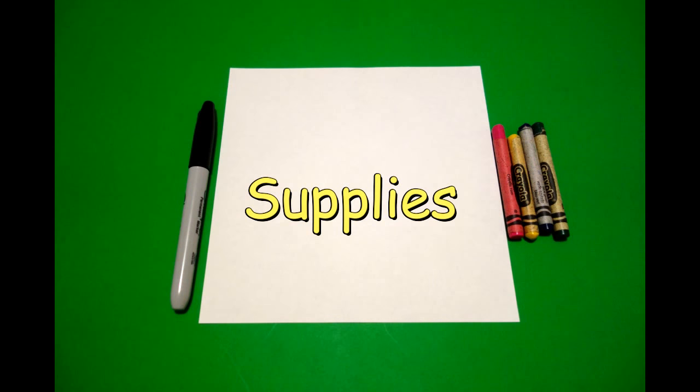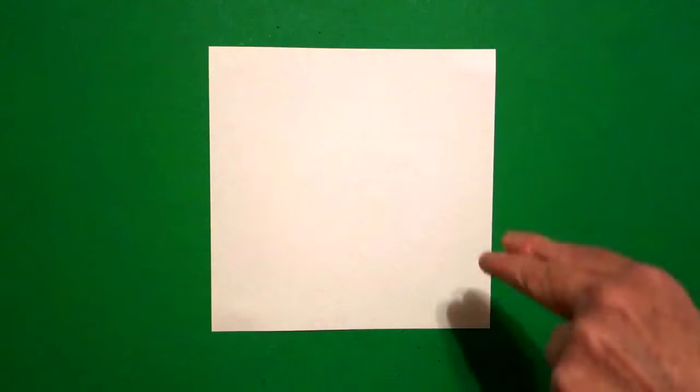Hi, I'm Patty Fernandez and I'm an art teacher. Visit my website at pattyfernandesartist.com. Okay, let's draw. Today's project is how to draw a bouncing bunny.